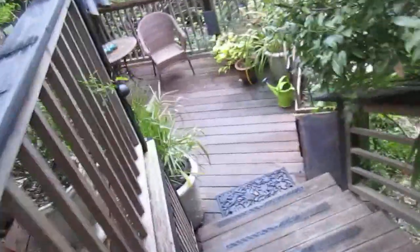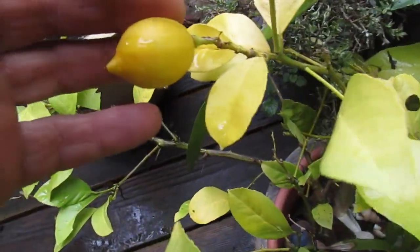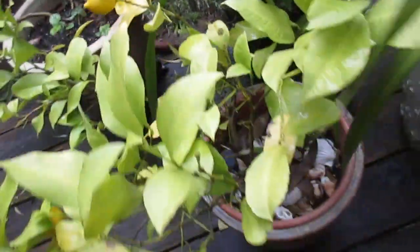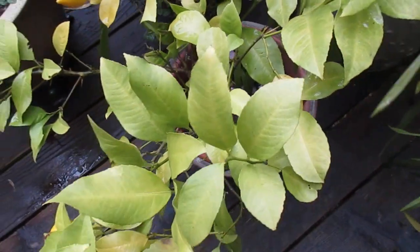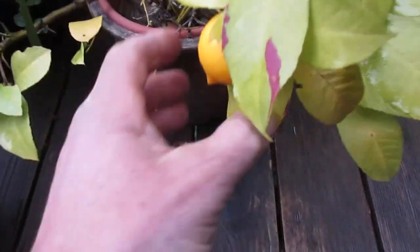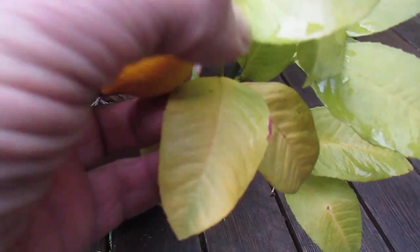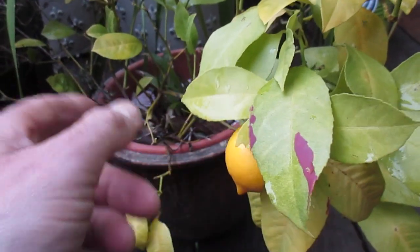Wendy and I have a bunch of citrus plants. Let's go down to this lower deck — this one needs fertilizer badly too. We've had a lot of rain. So here's another Meyer lemon with a little lemon forming on it, and there's another lemon forming there, but you can see how yellow the leaves are. Kind of embarrassing, but there's another lemon there. They're really good lemons, so I'm going to have to transplant it.